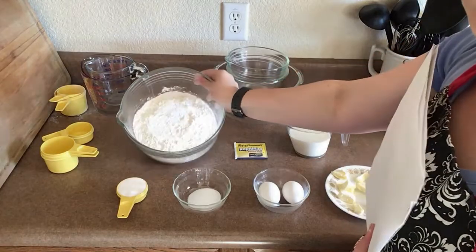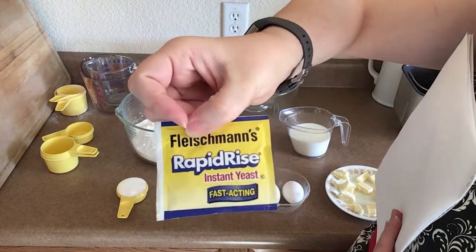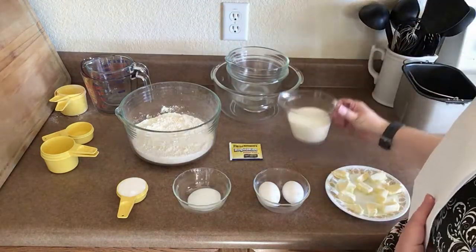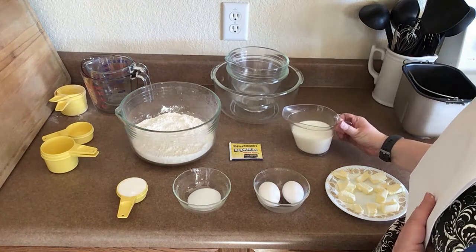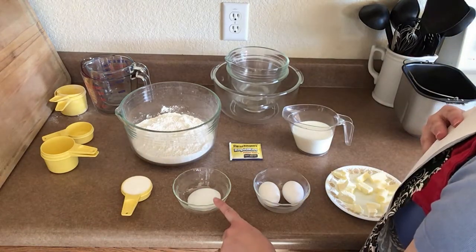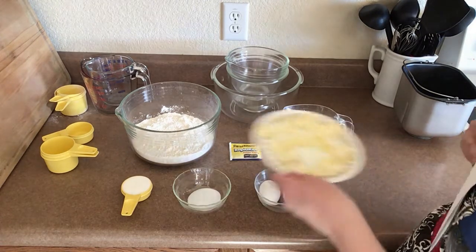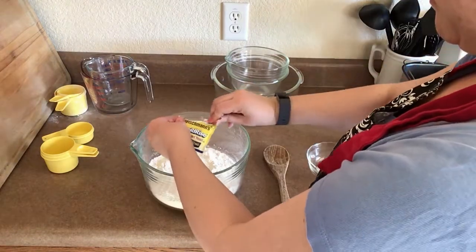For the bread part of our king cake we will need: three and a half cups of all-purpose flour, one package of rapid rise yeast, one cup of milk, a fourth a cup of sugar, one teaspoon of salt, two eggs, and six tablespoons of unsalted butter softened and cut into 12 pieces.